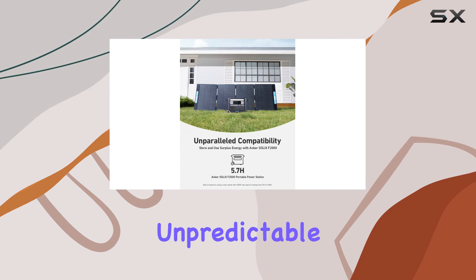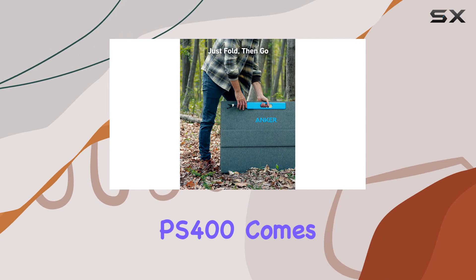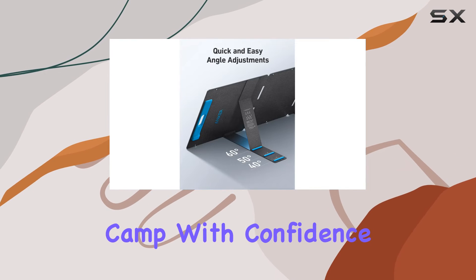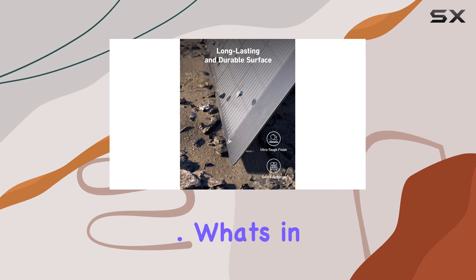Worried about unpredictable weather during your outdoor adventures? Fear not. The Solix PS400 comes with IP67 waterproof protection, adding an extra layer of durability to withstand the elements. Camp with confidence, knowing your power source is as rugged as your spirit of adventure.